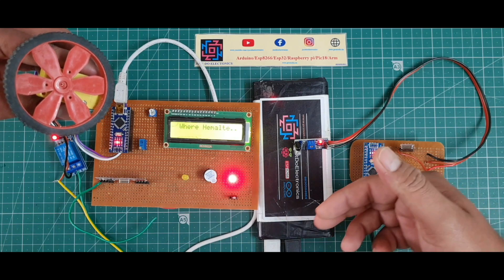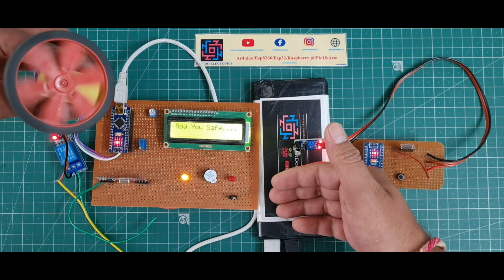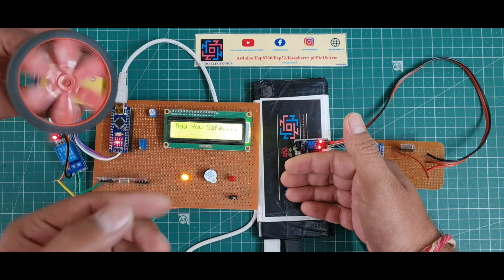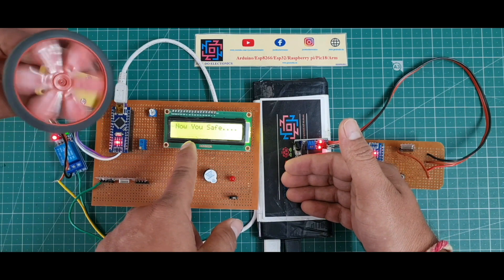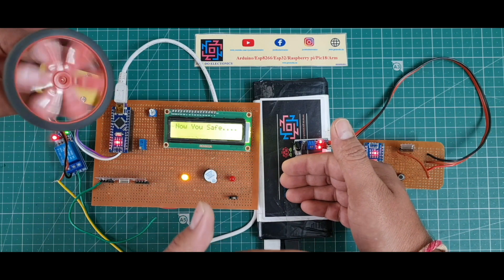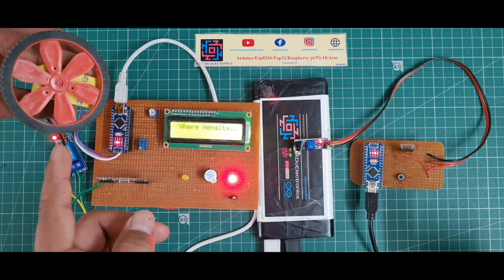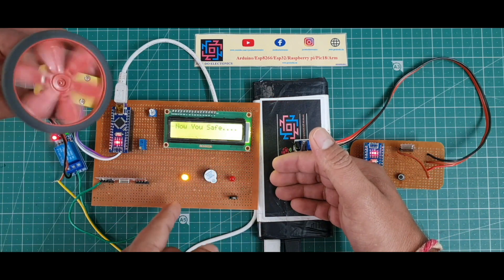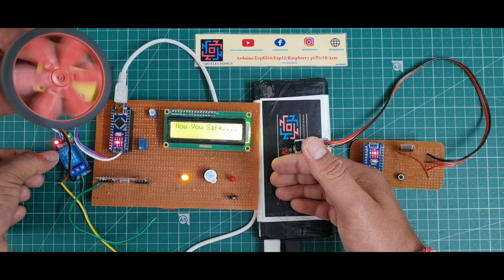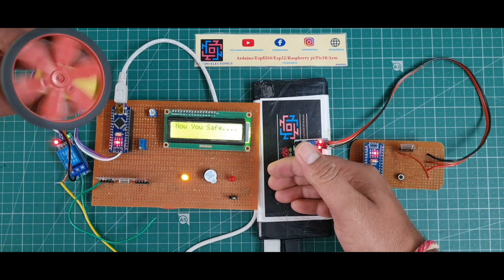Hey friends, welcome back to the channel Just Do Electronics. In this video I will show you this bike safety project. If the person is wearing this helmet then the bike will start, and if the person is not wearing this helmet then the bike will not start. I put an IR sensor in this helmet — when wearing the helmet, the IR sensor detects the head and sends a signal to the receiver section, which displays 'Now you are safe' and the bike will start. If not wearing the helmet, it displays 'Wear the helmet' and the bike will not start.